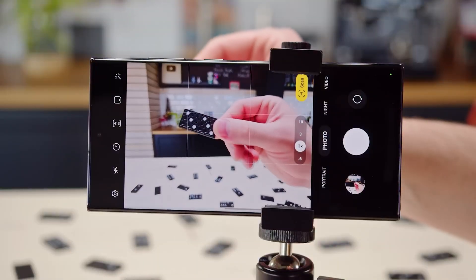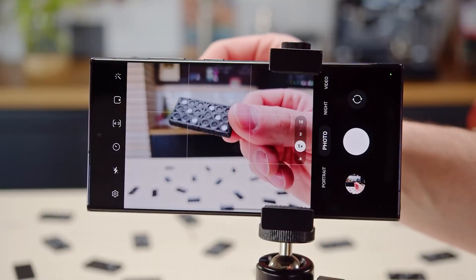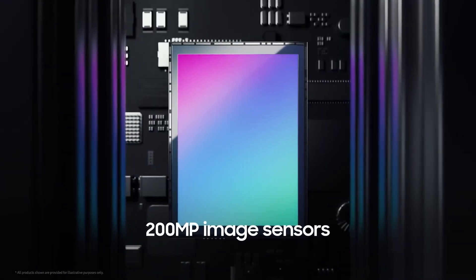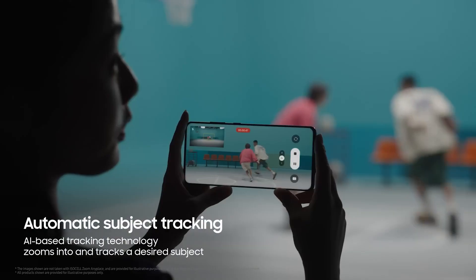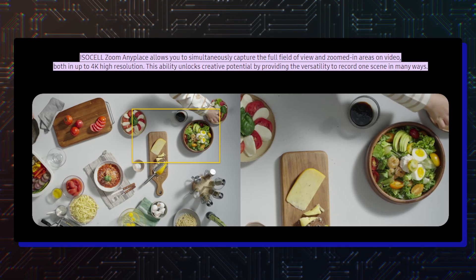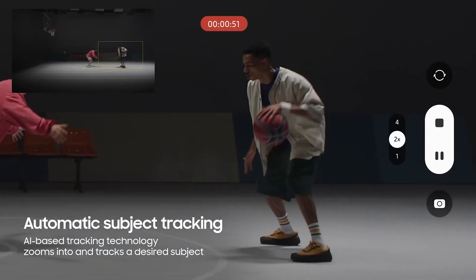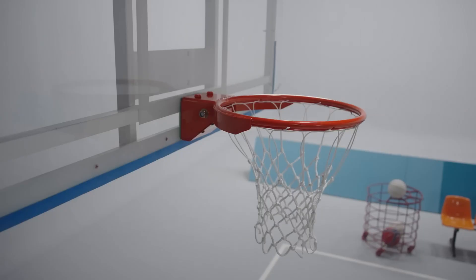It also features a laser-assisted autofocus mechanism for more accurate focusing in low-light and close-range situations. Samsung has showcased Zoom Anyplace camera technology, which is expected to debut on the Galaxy S24 Ultra. This new feature can record a full-view 4K video while simultaneously recording a zoomed-in view of the same frame at 4K resolution.